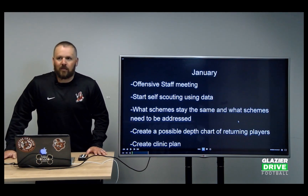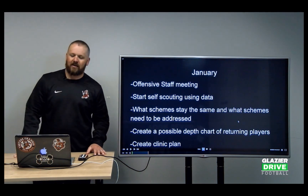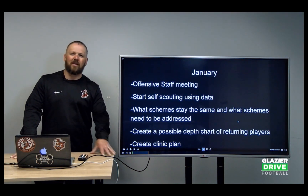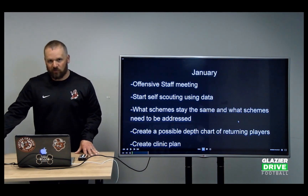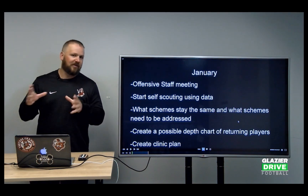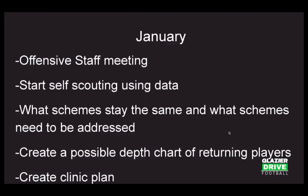We get into the data and understand what schemes worked and why, or what schemes didn't work and why. From that point, we say we'll keep some of these schemes the same, change them, or take them out completely. This past season we took a couple concepts out and we're putting some new ones in. So January is the time to start having these conversations.